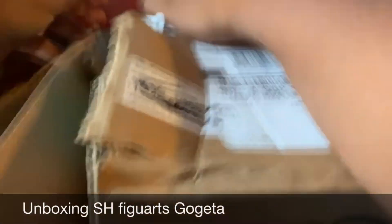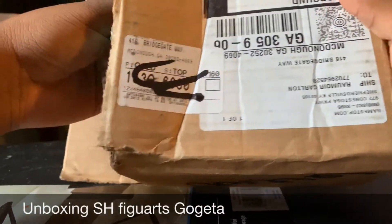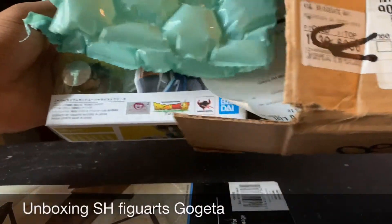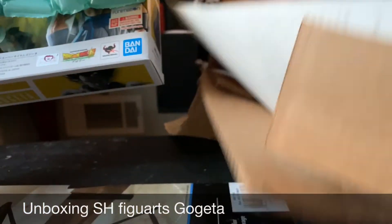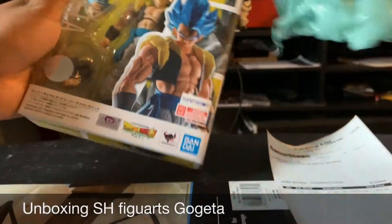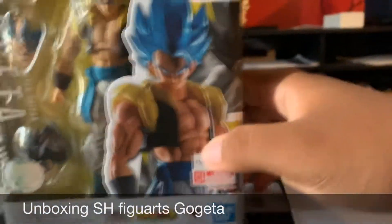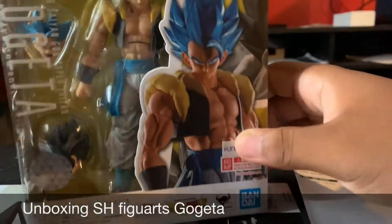I'm just super psyched and excited that my package has finally come. And for the big reveal — GameStop instructions — there he is guys! Gogeta. Gogeta!